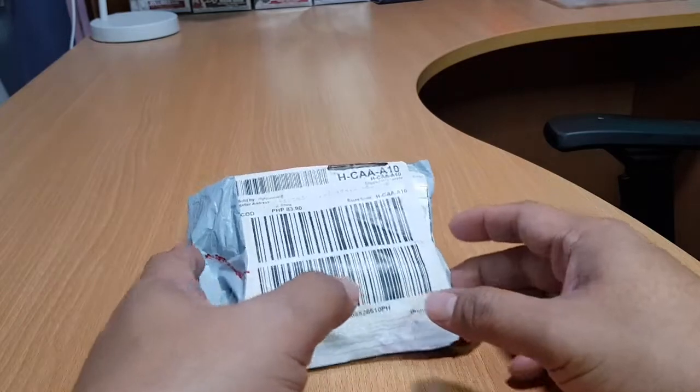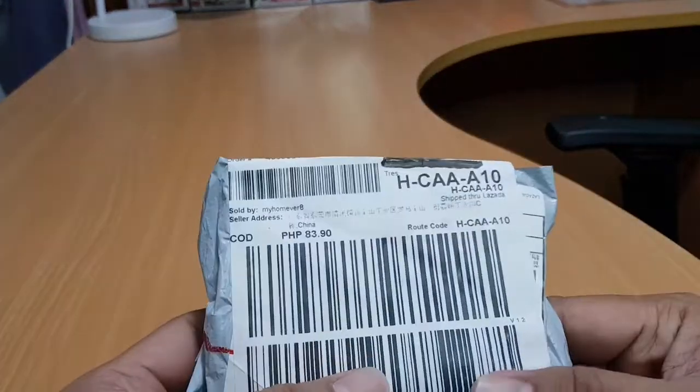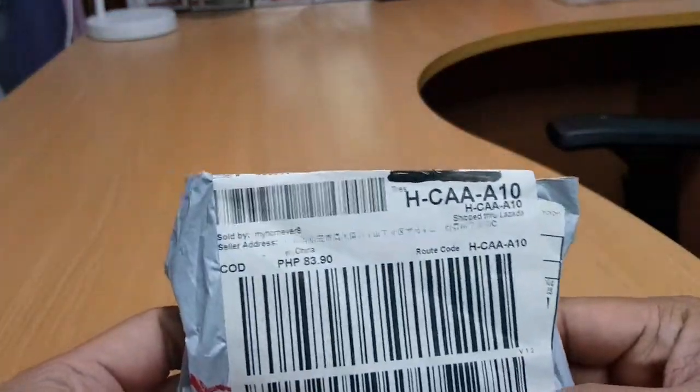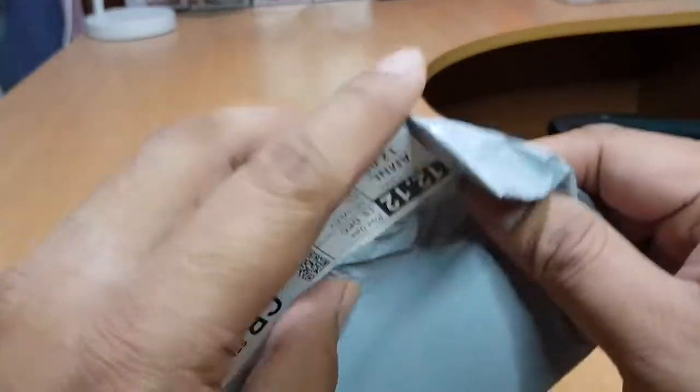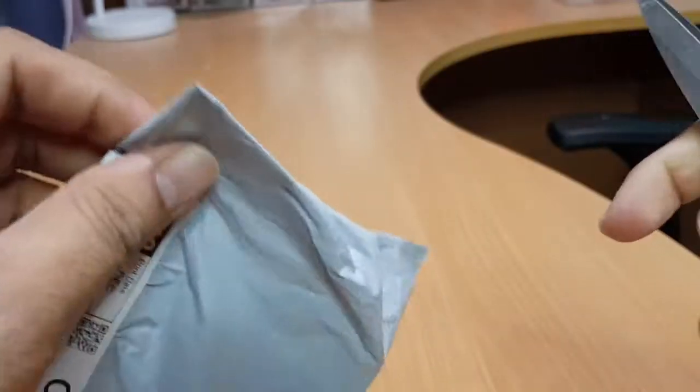This is a mini aluminum UV ultraviolet 9 LED flashlight torchlight that I purchased online. I will use this in my video to showcase toys or items in blacklight. Let's open this.